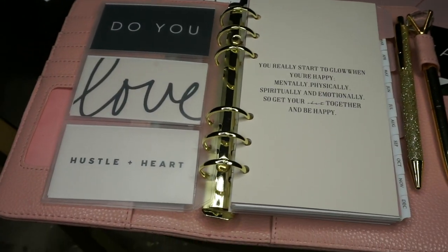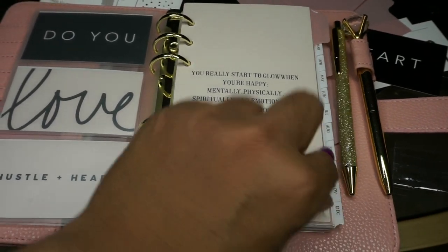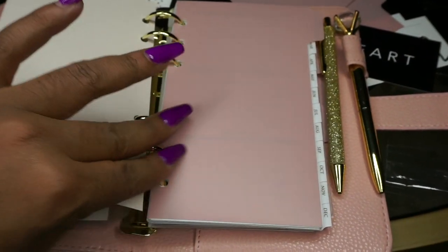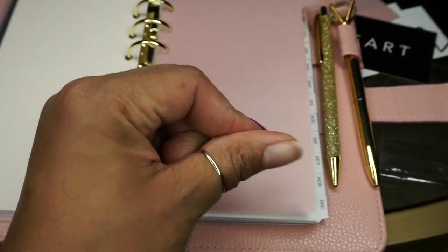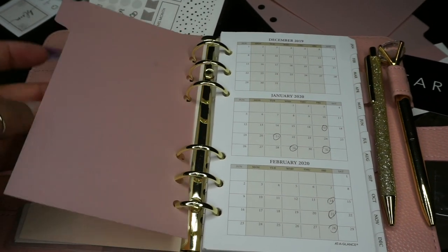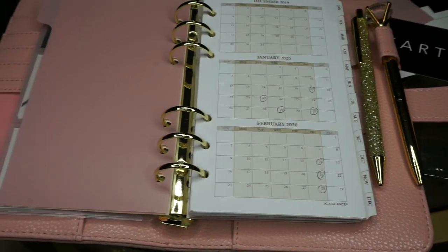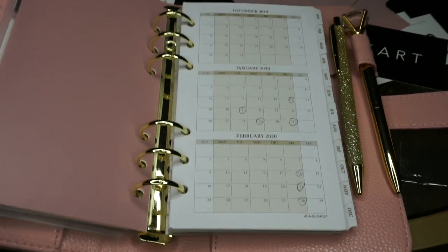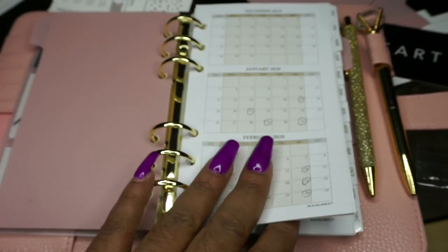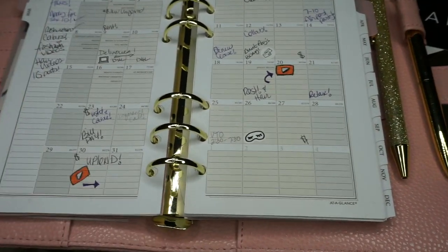On the back I have more cards, then here's the dashboard from Minted Sugar — nothing on the back of it. Then these are the plastic dividers from Cloth and Paper, which I love. My inserts are from At A Glance, picked up from Amazon for about nine dollars — more affordable and functional for my calendar setup.